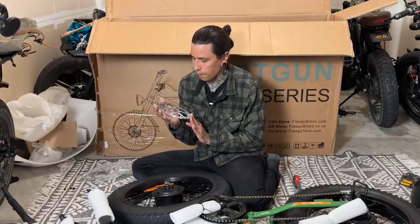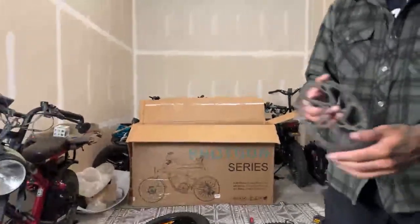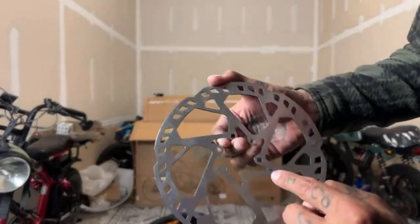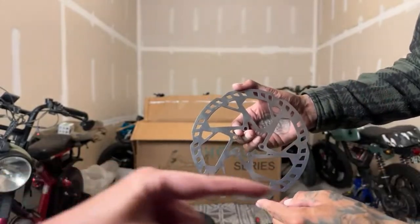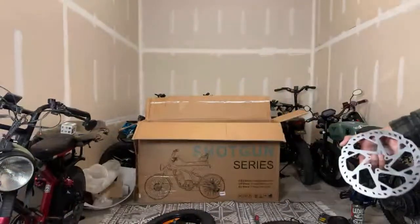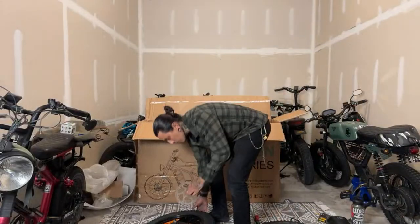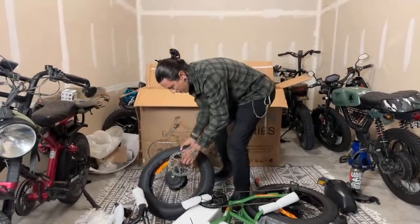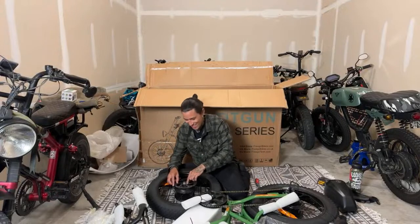Toner Rider noted it has an arrow for mounting direction. Looking at the other rotor — it's got a little arrow, and it says 180E — so 180mm rotors. The arrow points that way, so the rotation goes that way. We face it up and we're good.